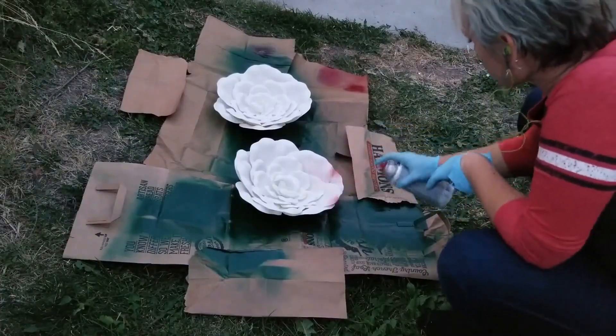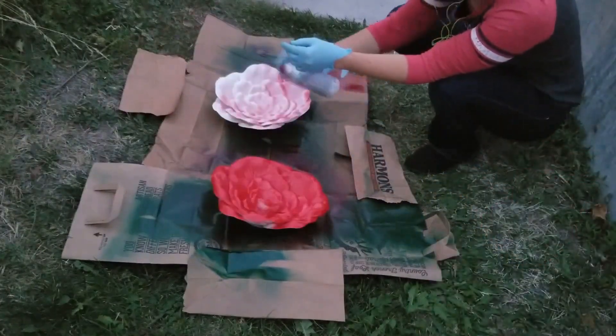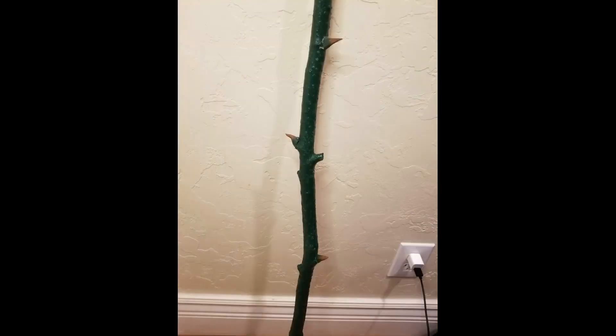I wanted something that was both beautiful and ferocious, so I found these decorative paper wallflowers from Hobby Lobby. They were like three bucks, and then I spray-painted them red. I used the foam backing on one of them to create the thorns for my staff. The thorns were painted green and brown.